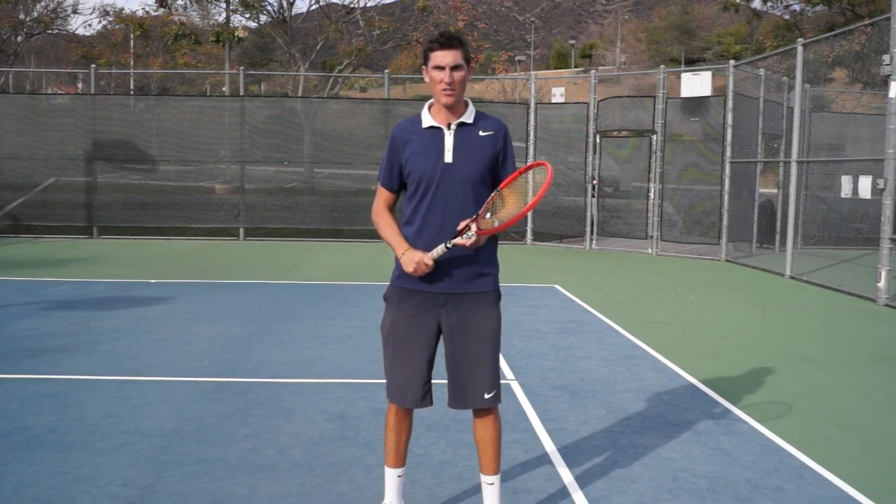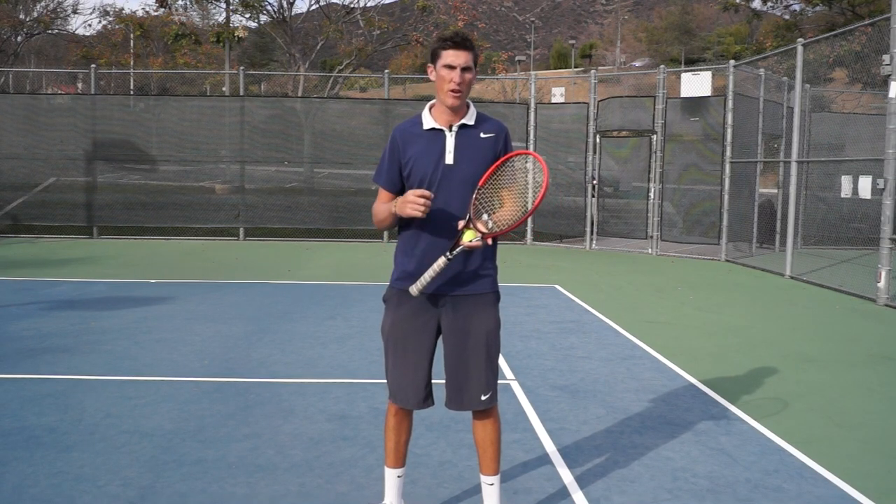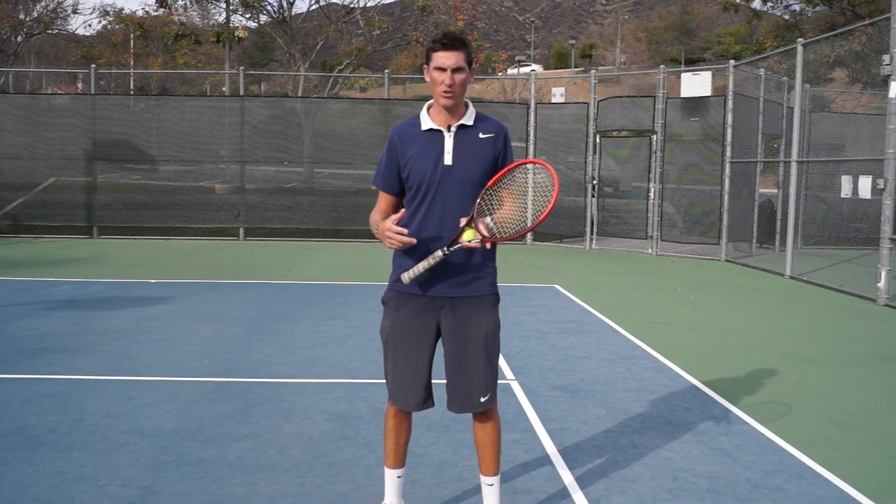Hey guys, Brady here with your daily tennis lesson. We're going to be looking today at how to return serve when the opponent hits a kick serve or a topspin serve.